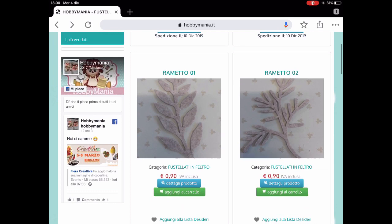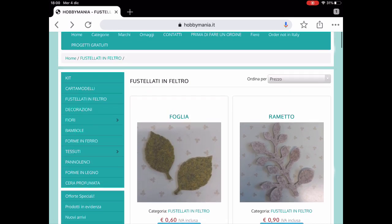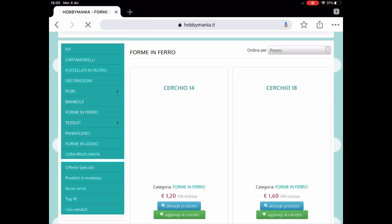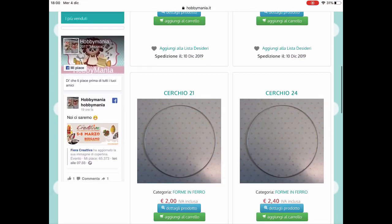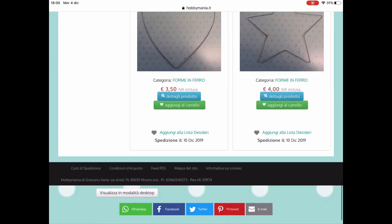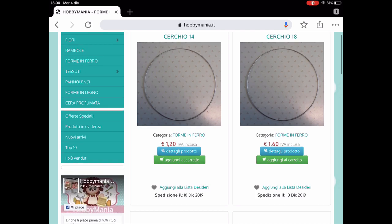Andiamo a vedere nella barra del menu, sicuramente possiamo aggiungere qualcosa. Guardate, ci sono kit, cartamodelli, fustellati, decorazioni, oggetti. Vediamo: ecco le forme in ferro, che possono servire da base per tante cose. Troviamo cerchi, stelle, cuori, cose che è difficile riprodurre in maniera così precisa e che possiamo usare come base per altri lavoretti.